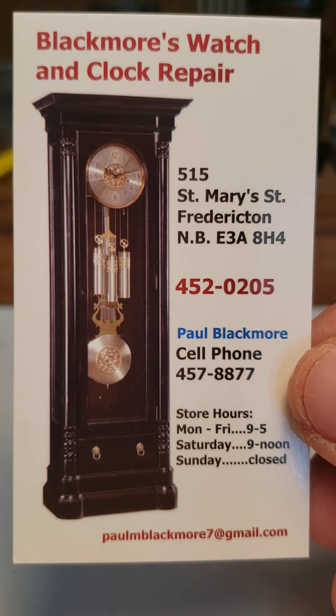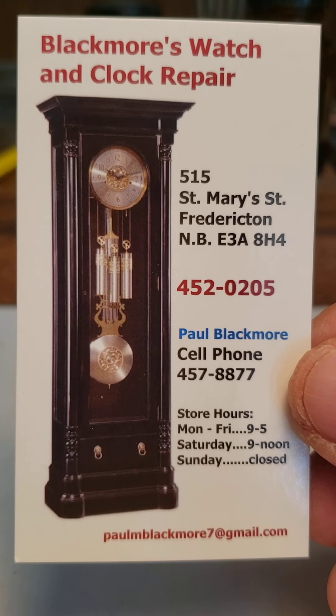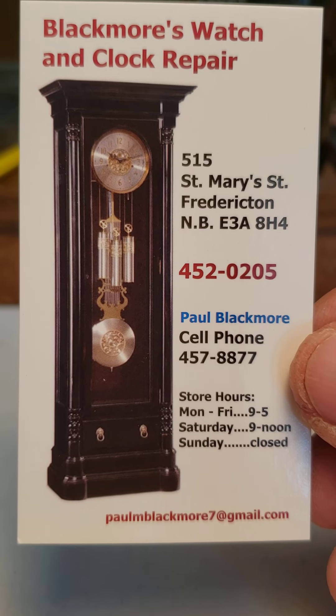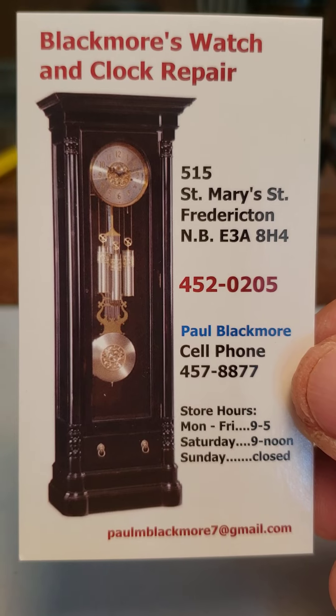Good morning, my name is Paul Blackmore and I'm the proprietor and owner of Blackmore's Watch and Clock Repair in Fredericton, New Brunswick. If you're looking at the business card, that's my contact info there. The only thing that's different is I'm no longer open on Saturday mornings — just Monday to Friday, 9 to 5.